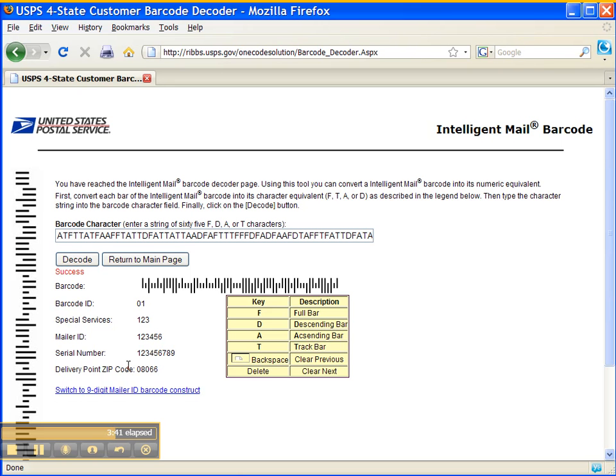This is a dummy barcode, so this information is not correct. Obviously, special services would be the service that you chose, mailer ID would be your mailer ID, and so on and so forth. We hope this was informative, and if you have any questions please contact me. Ryan will post the information on the blog.